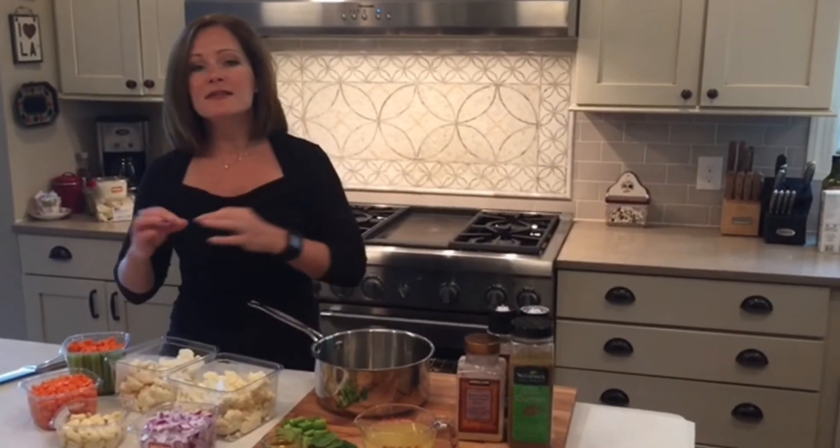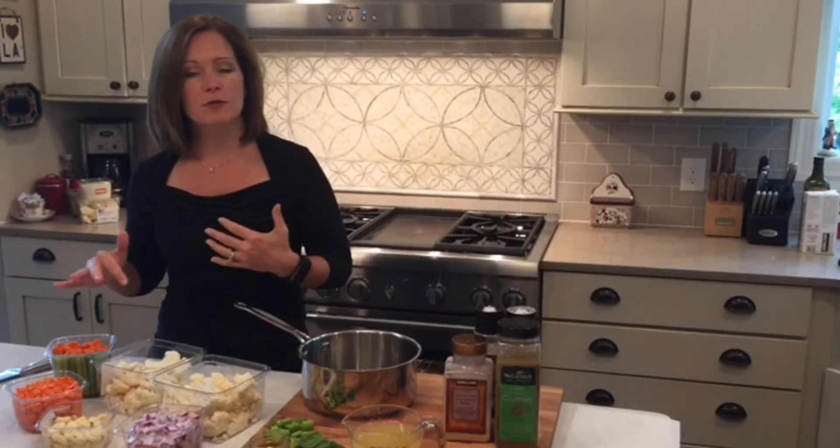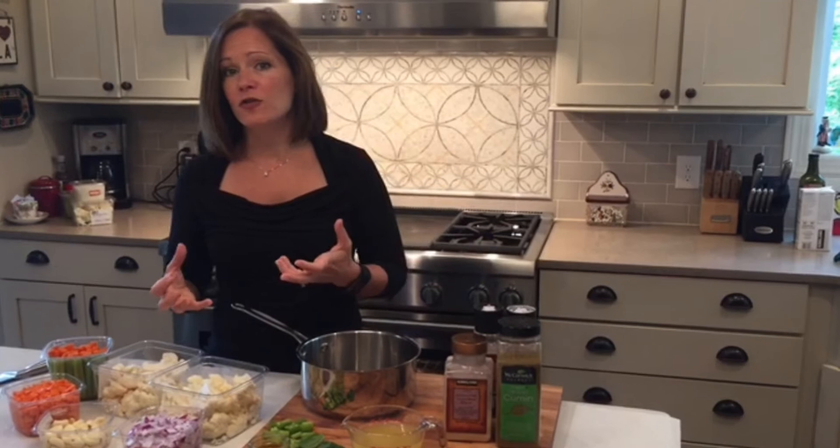I am a busy mom. I've got two kids and a full-time job — I'm on the go all the time. I decided today I was going to spend a little extra money and get the vegetables that were already cut up. You can save a lot of money by doing the chopping yourself, but you've got to find the time for that. So when I am really in a hurry and I need to make soup in just one minute, I do it this way.